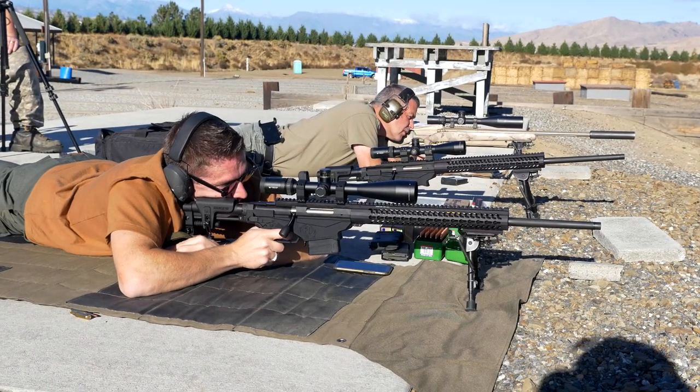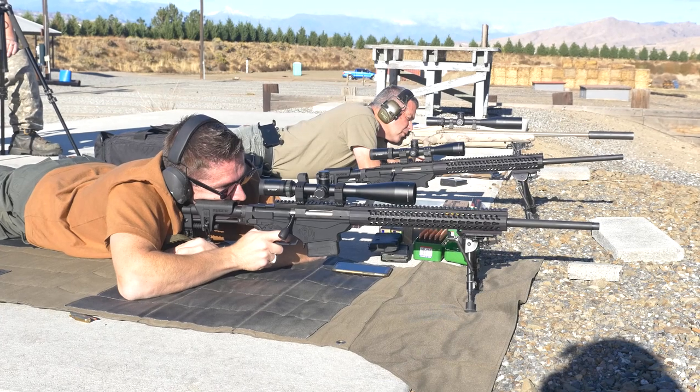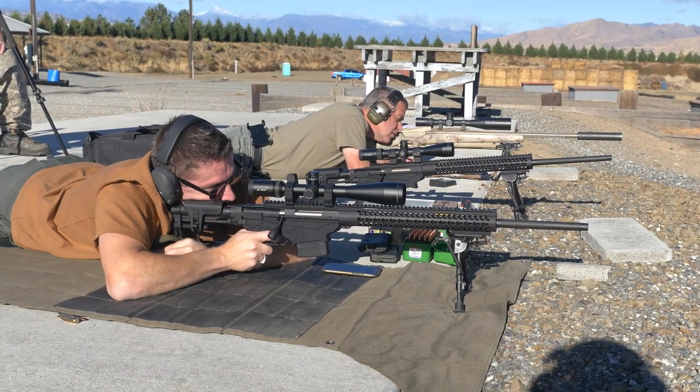We started the day at the range at 600 yards, shooting in light to medium winds with the 6.5 Creedmoor Ruger Precision Rifle. Let's see how that went.